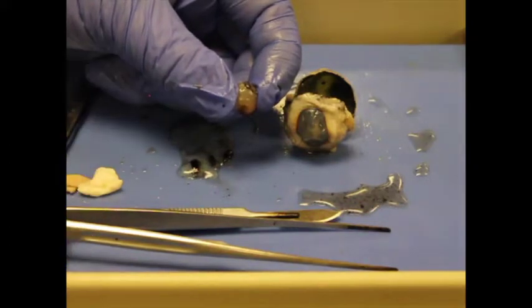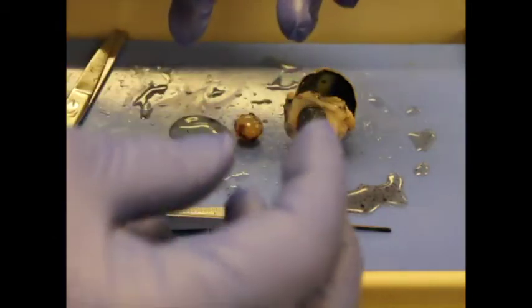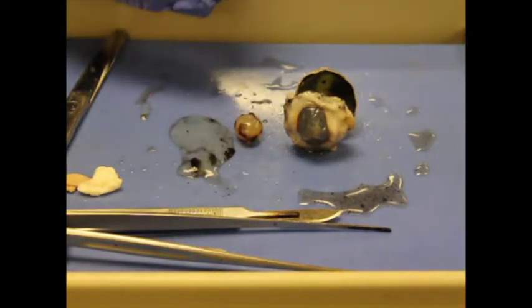Octopi and mollusks have a different system that works more like a camera, where the lens moves in and out to focus. So an octopus is never going to need glasses, whereas people do.